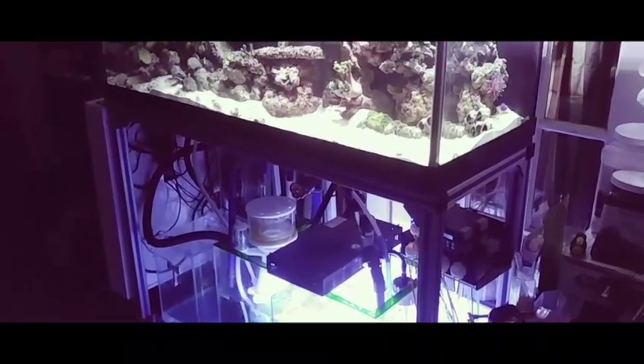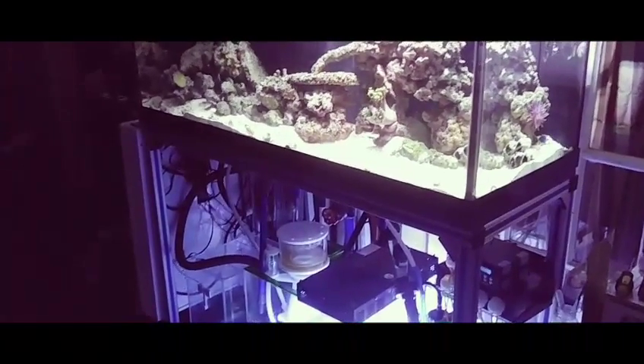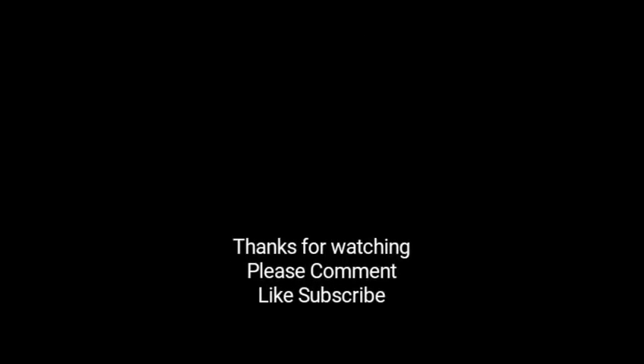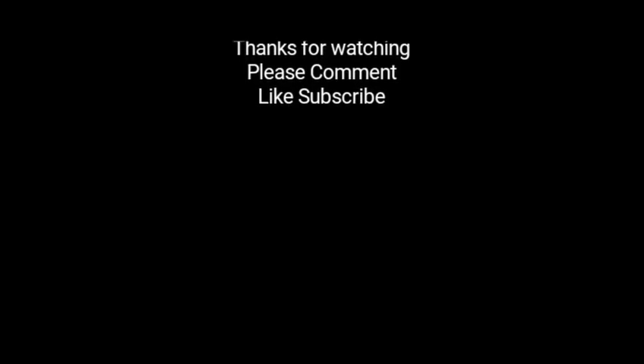Thanks for watching. Please like, comment, and subscribe. Catch you guys later. Bye.